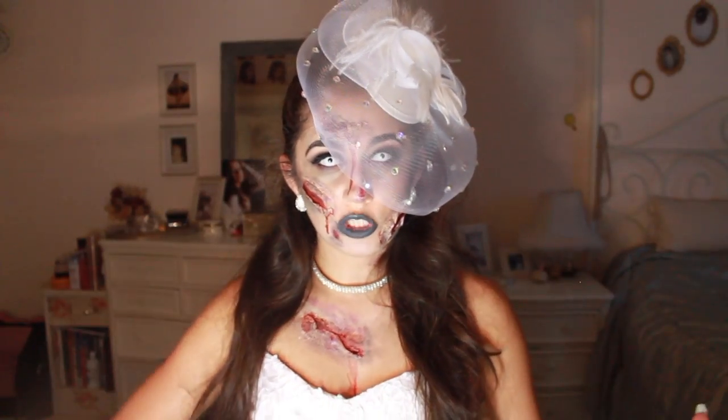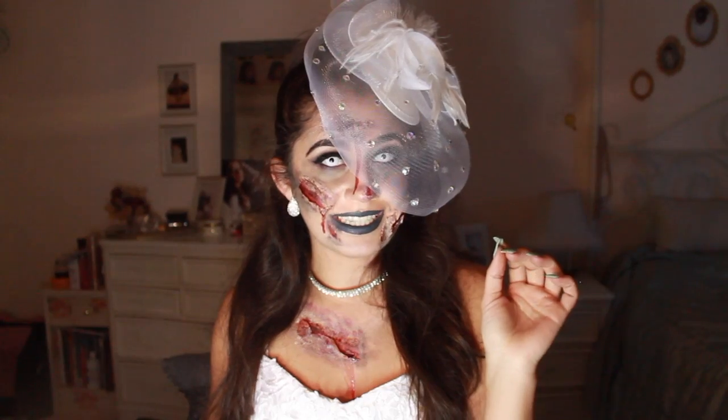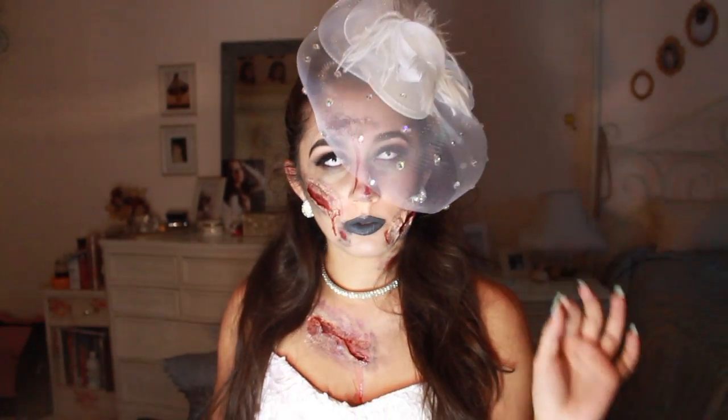Want to see how to get this ghoulish, glam, grippy ugly look? Be sure to keep watching.